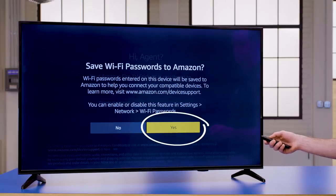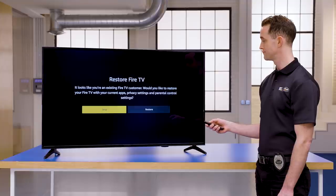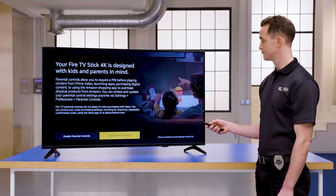Choosing Yes will allow you to set up other Amazon devices faster in the future, but it's up to you. The system will also ask you if you'd like to restore from a previous backup and if you'd like to use parental controls. Choose the options that work best for you, and remember you can always change these settings down the road.